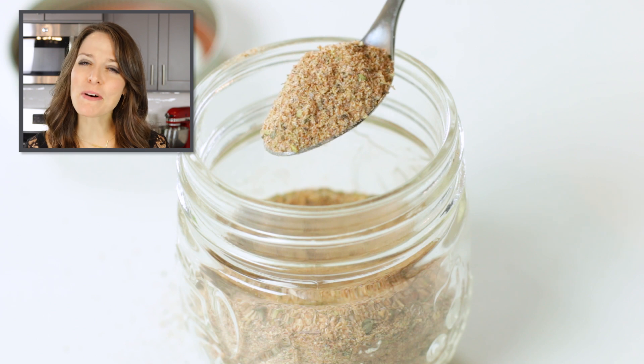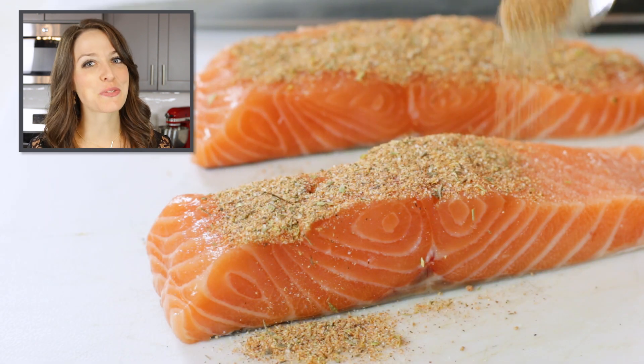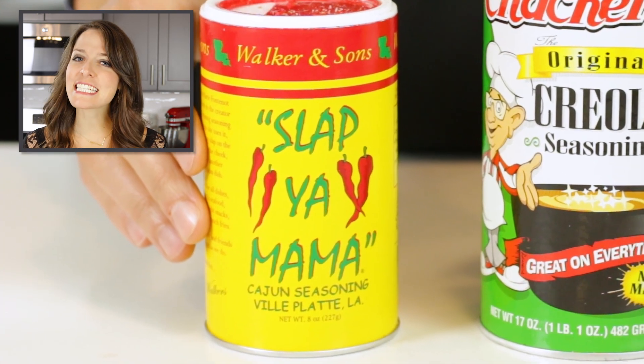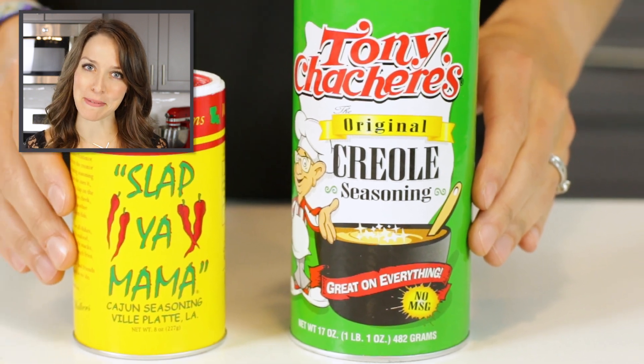Blackened seasoning is a somewhat spicy seasoning blend that is typically used in Cajun cuisine. It is very similar to Cajun and Creole seasoning, so it can be used interchangeably in most recipes.